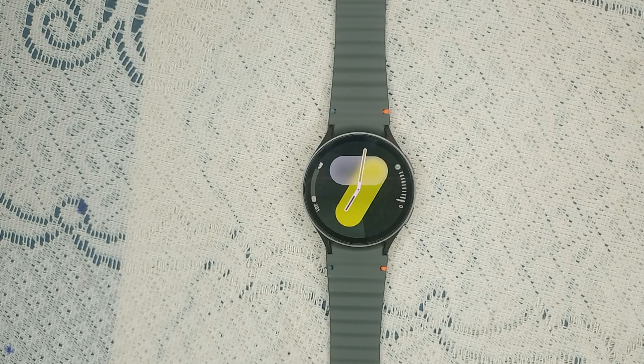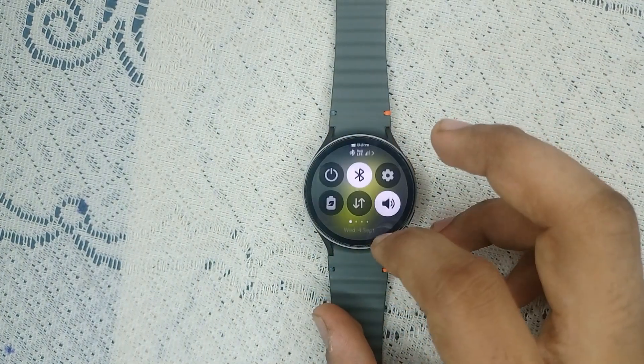Step one: check for DND mode, means Do Not Disturb. The first thing to check is whether DND mode is activated on your watch or not. Also check on your connected mobile device.